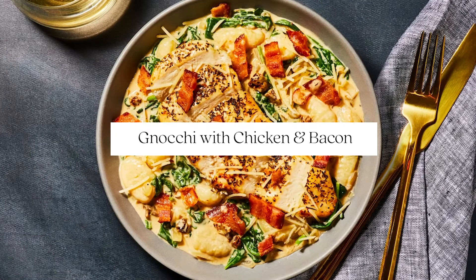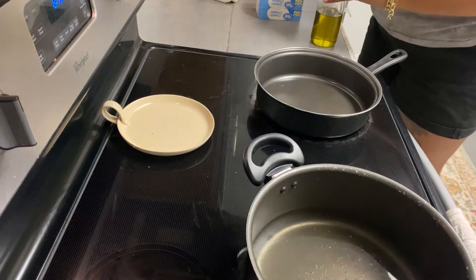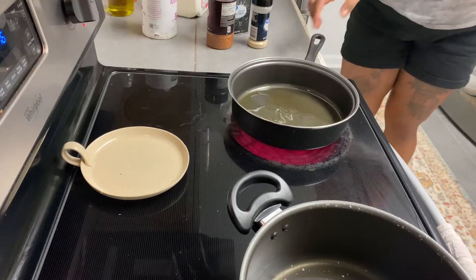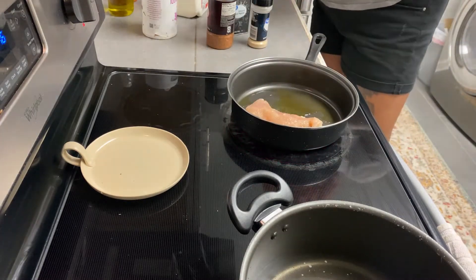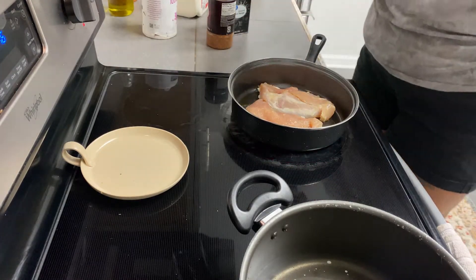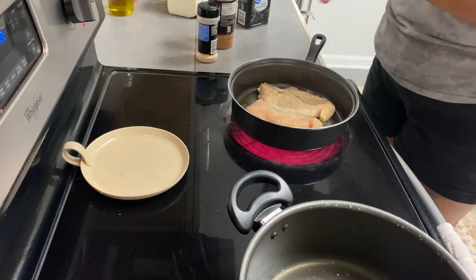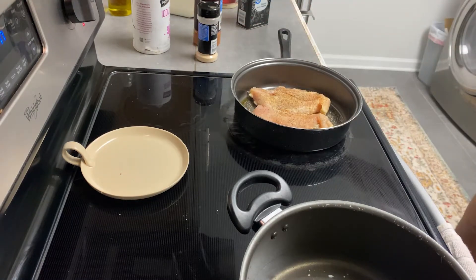Next I'm going to make this gnocchi with chicken and bacon. If you don't know what gnocchi is, it is a potato rolled into an oval shape. The only time I really had gnocchi was at Olive Garden when it was in the chicken and gnocchi soup, so I just thought I'd try it because it was something different. I'm just going to take a couple pieces of chicken breast, lay them into a pan, and season them with garlic powder, salt, pepper, and Creole seasoning. Since these pieces of chicken are so thin, they really don't take that long to cook.